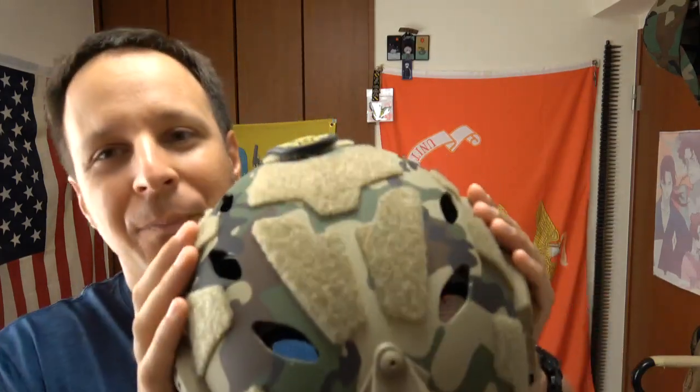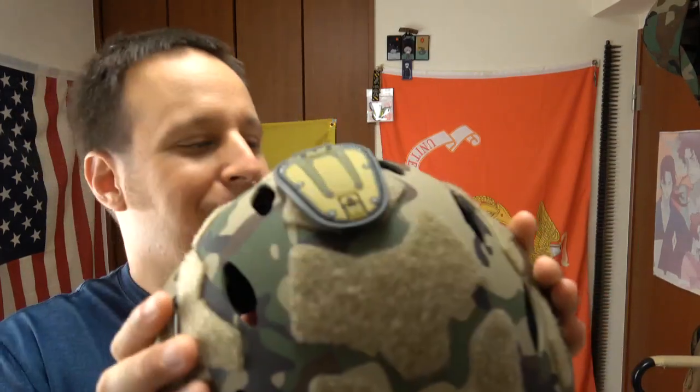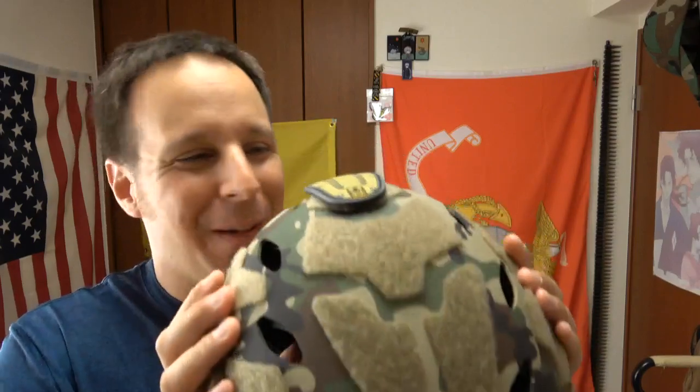We're M81, honestly. Maybe not in town — we try to be normal and somewhat civilized. But any other time the opportunity presents itself, you can wear M81. I heard Flektarn's really cool — I've never really been a big Flektarn guy but it looks neat. I'm not a big fan of Kryptek though — Kryptek was weird.